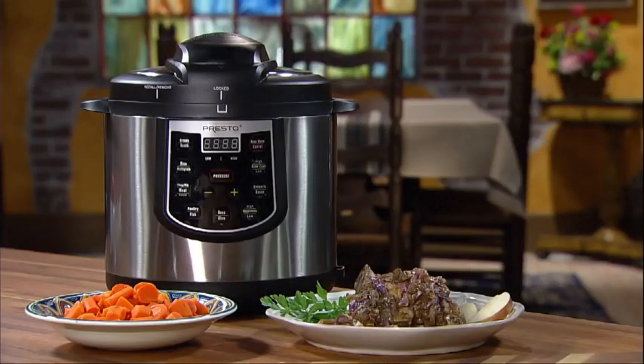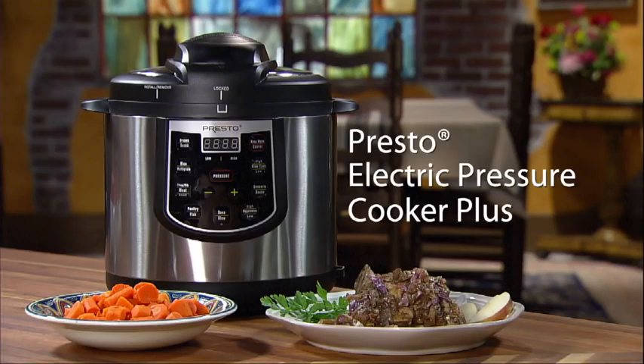You'll save time, save money, and cook fantastic meals. Just set it and the rest is automatic with the Presto Electric Pressure Cooker Plus.